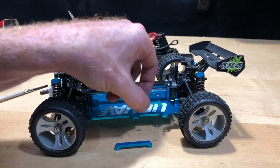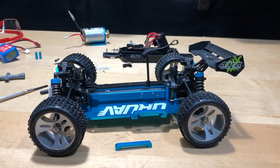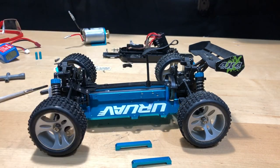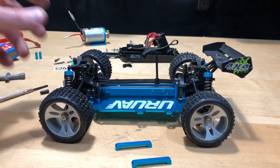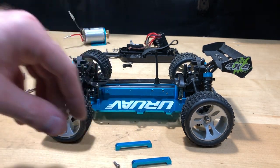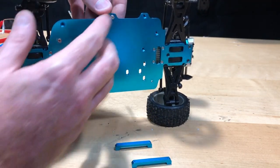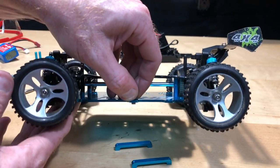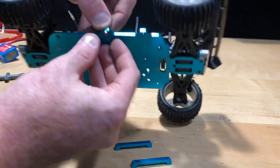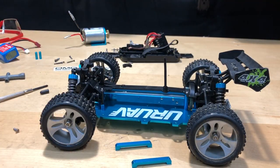I just found out that the screws for these little bars — where the velcro strap goes through — there's no hardware included for them, and all the other screws are too small. So I'm using my own screws. Unfortunately I don't have any set up for countersinking, so they're going to stick out just a little bit on the bottom of the chassis. It's not a big deal since the car sits up quite a bit off the ground.